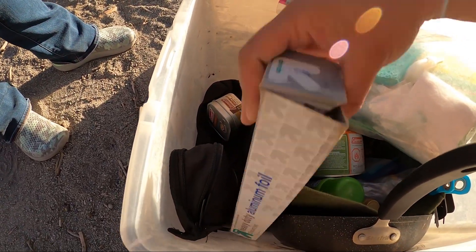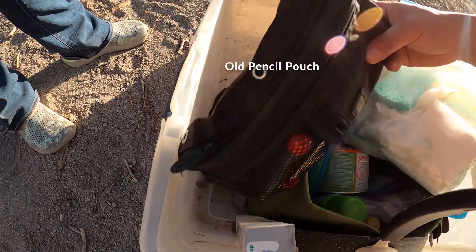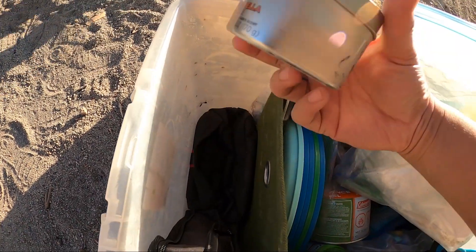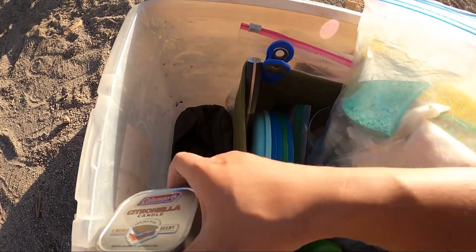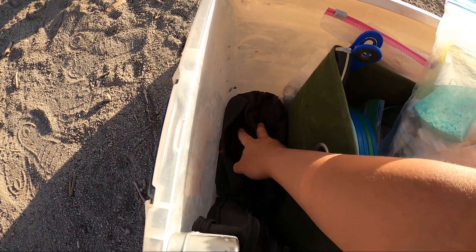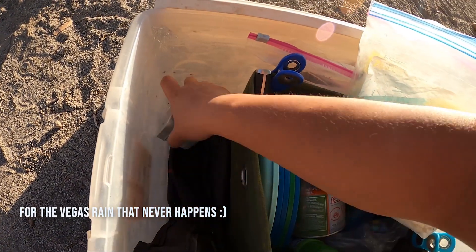I've got some tin foil in here, and then this is everything to start a fire with. At the very bottom I've got a citronella candle for bug dope and inside here I have a poncho — one of those reusable poncho things.